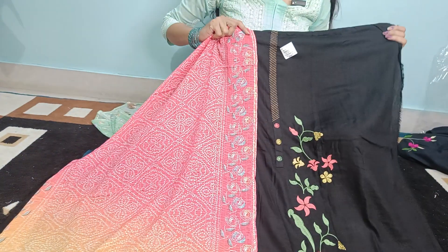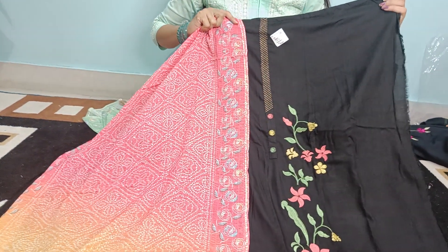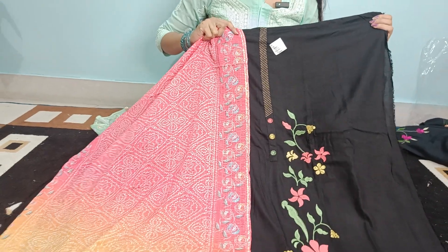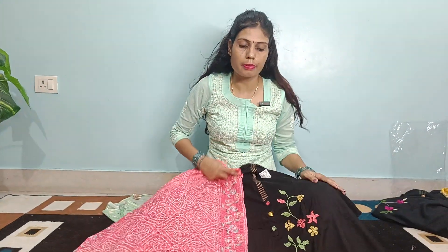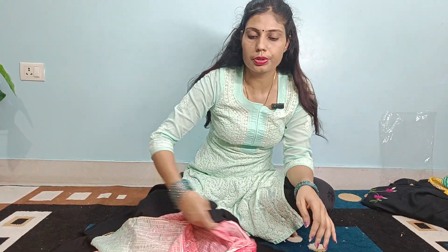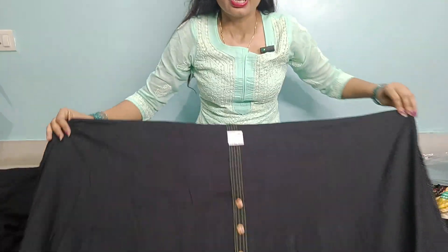This range is Rs. 300. This suit comes with free shipping to your house. If you like this article, you can send us a screenshot. You can place an order — the order number is 7042674506. The mode of payment: COD is not available, but UPI and Google Pay are available.